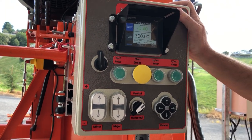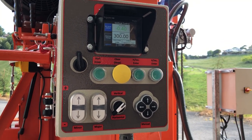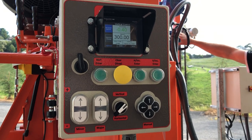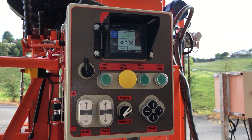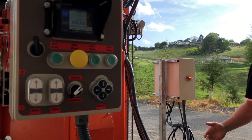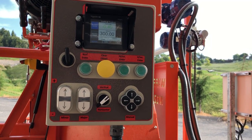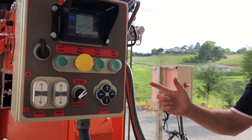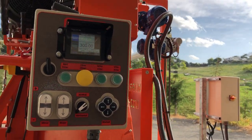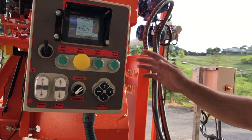We've just decided to offer this computer system on our standard automated range as well. If you already have an automated turbo sawmill, you can upgrade this unit with these two motors to effectively automate it — available as a kit. It is single-phase, so if you're using this remotely you'll need around a 2.8-kilowatt small camping generator — very quiet — which will also power your blower for cleaning up sawdust and your small electric chainsaw for docking. If you're fixed in a workshop, it plugs straight into your domestic power supply.